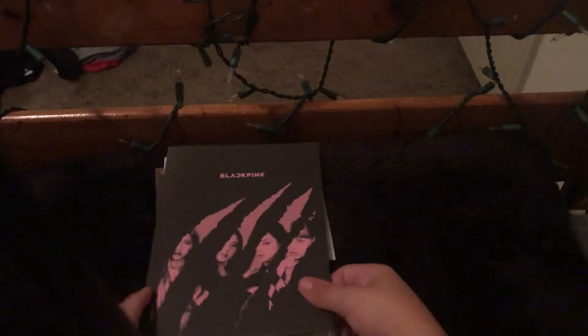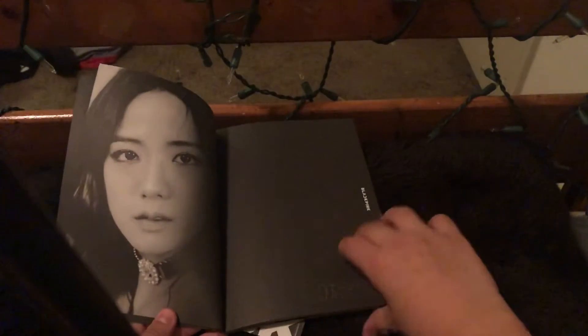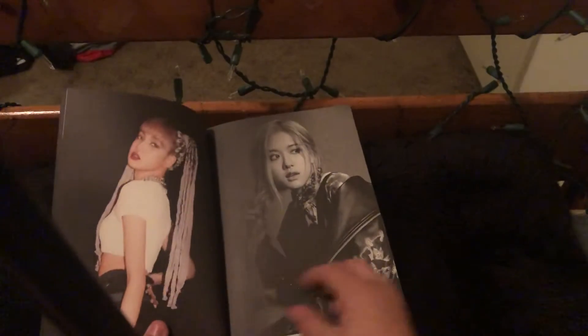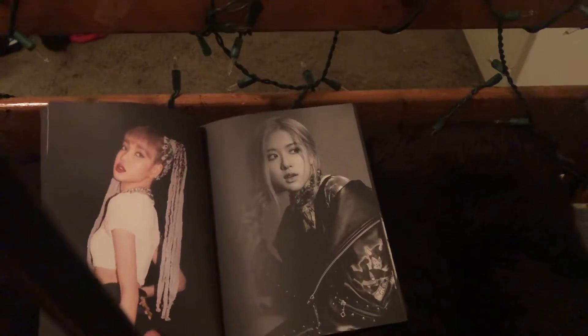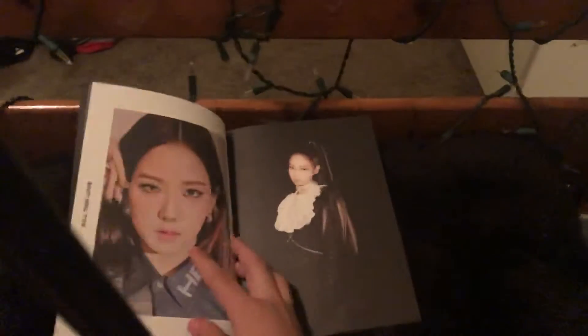I took out the photo card — I'll tell you later who I got. But we're gonna look at the photo book. I didn't like this look on Jennie because it was a little natural. Jisoo — I loved her red hair. I loved this hair on Lisa, it was just so beautiful. This is my second favorite look of Rosé from that album.